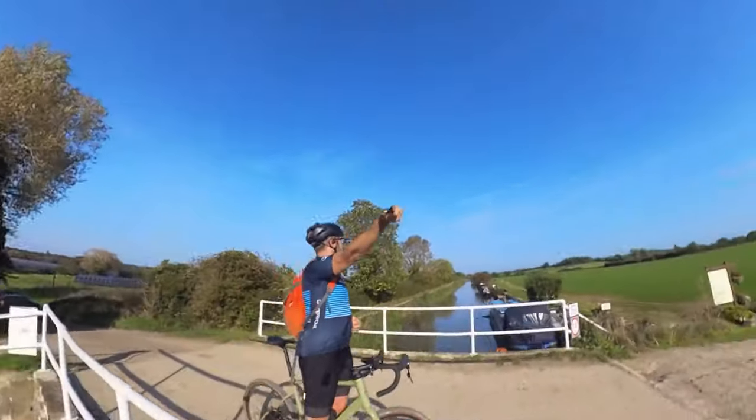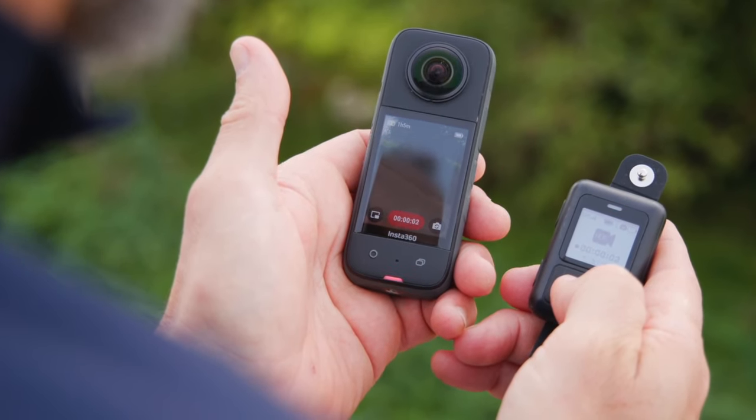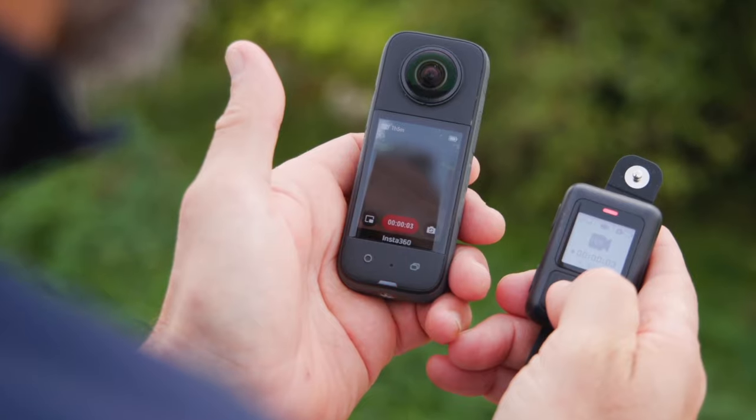There are a load of other modes too — there's an 8K time-lapse mode, interval filming, and even a bullet mode where you put it on a string and razz it around your head, but for cycling that's not really something we'd try. The camera is really easy to use with a big 2.3-inch touchscreen giving access to all modes and settings. There's also a remote, which is really useful since you can mount this in lots of different places — just stick the remote on your bars to trigger it.